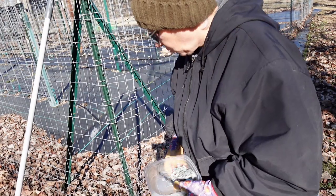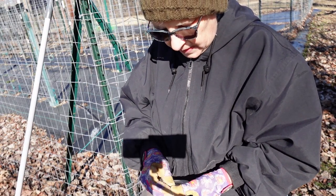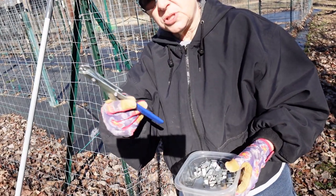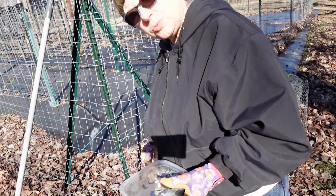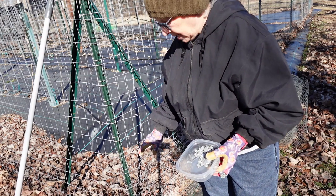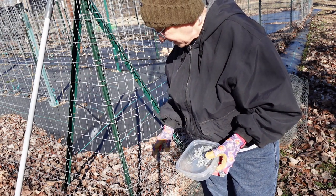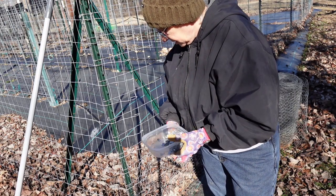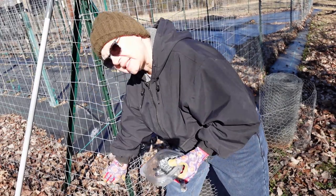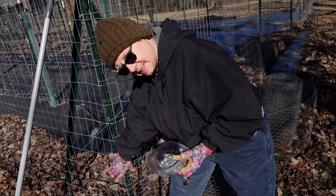I'm going to be attaching the chicken wire to the other fencing with J-clips. They're called that because they're in the shape of a J. You put it around the wire and then use this tool to crimp it together, and it forms a circle around the two wires to hold it in place. I need to make sure the chicken wire is as low to the ground as possible, maybe even bent a little bit because our ground is very uneven, to make sure the bunnies can't get in underneath. I'm going to wrap the corner about six inches so that when I go back and do the sides, I can overlap that and make sure there are no gaps for the bunnies to get in.